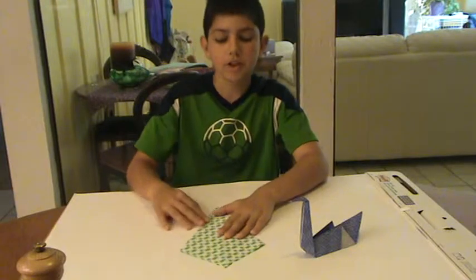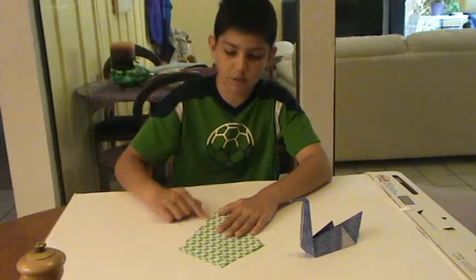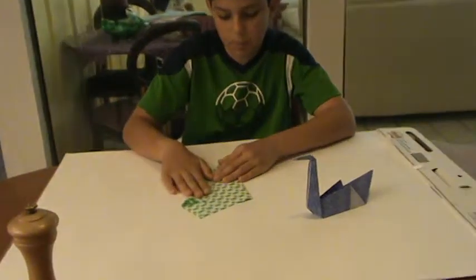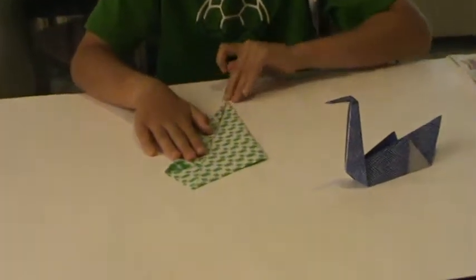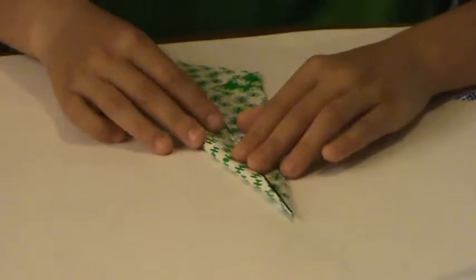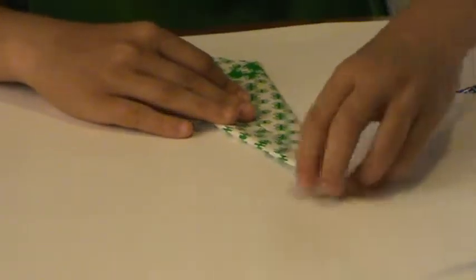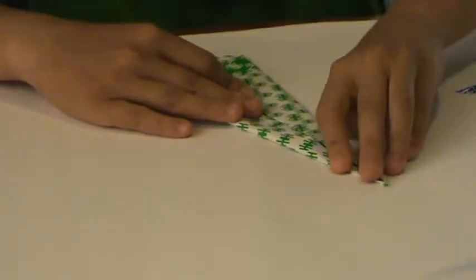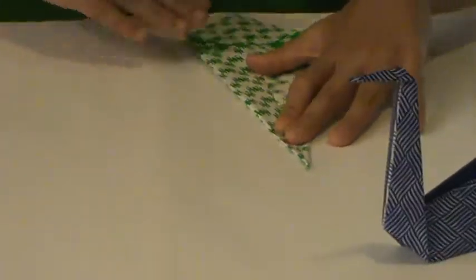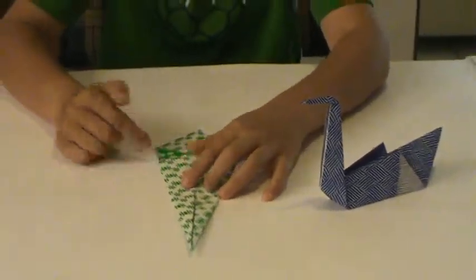Now you flip it over and you do the same sort of thing, except it will look a little bit different. You take this edge and you fold it into the center. And remember, you have to turn this over before you do this. It should end up looking something like this — kind of like a torch.